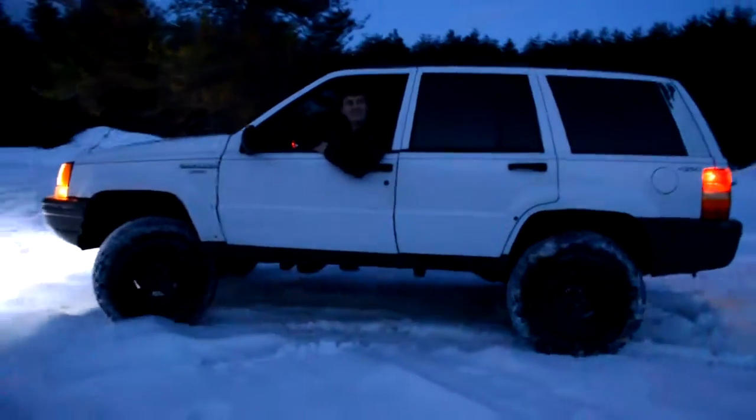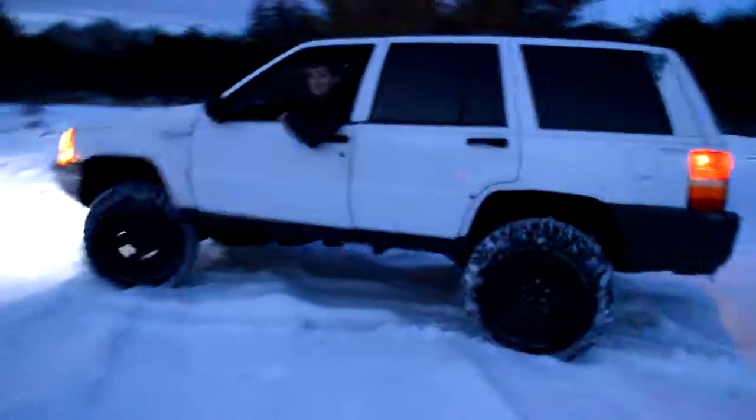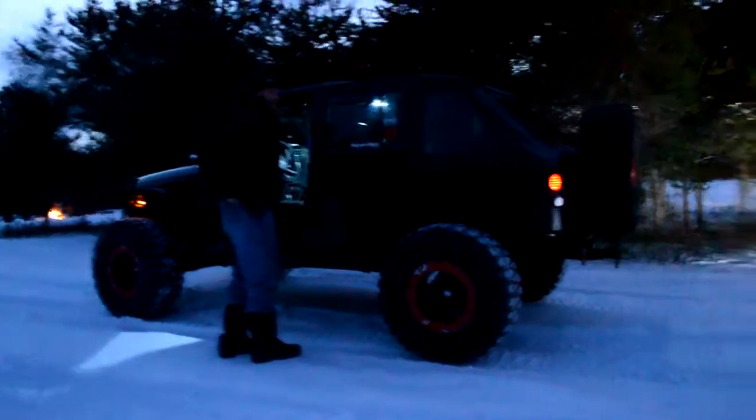I do this on a regular basis. There's not a whole lot for anything by me. It would probably help if you disconnected the front sway bar. Yeah.